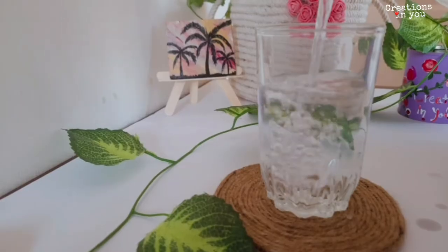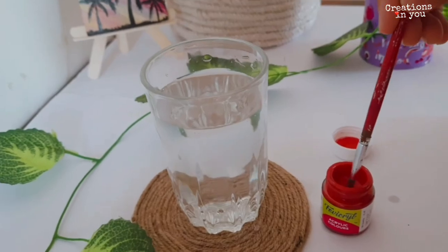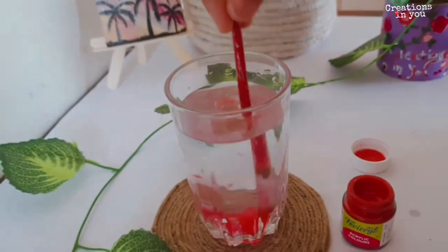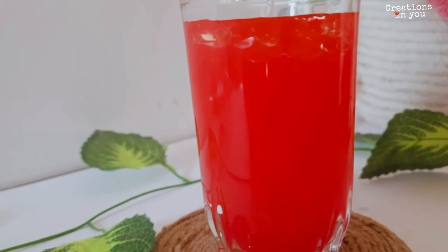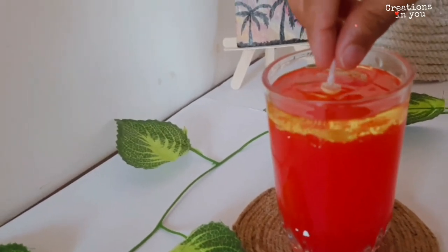For the fourth DIY candle, you need a glass. Pour some water, but in this DIY I'm adding some fabric acrylic color — I'm using red, but you can use any color to give the candle a festive look. Same process: add some oil, place the cotton wick in the center, burn the candle, and it's ready.